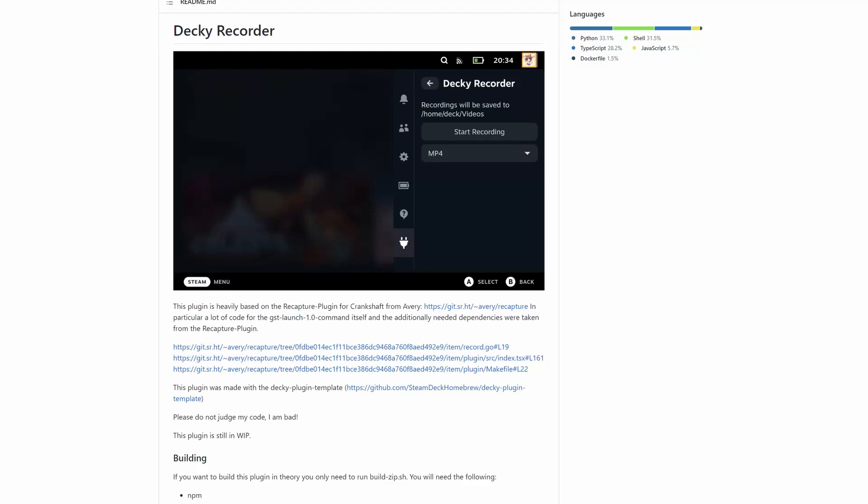Hello and what's up my friends, it's Thunderbob here and tonight we're going to be taking a look at a Steam Deck plugin for the Decky plugin system that will allow you to record video on the Steam Deck directly. You don't need to plug it into a computer, into a capture card or anything — you can record video directly.